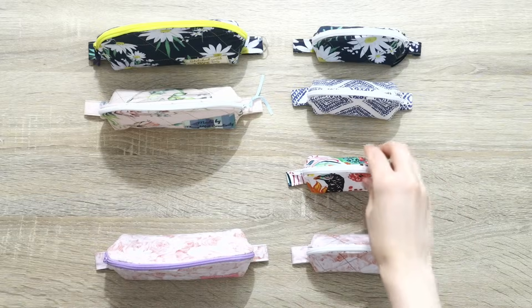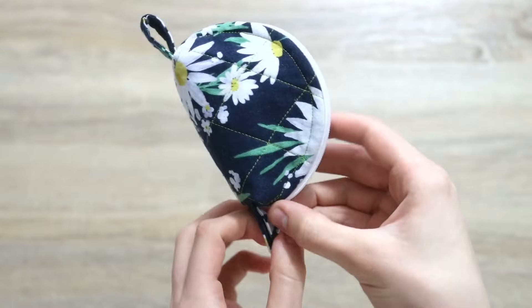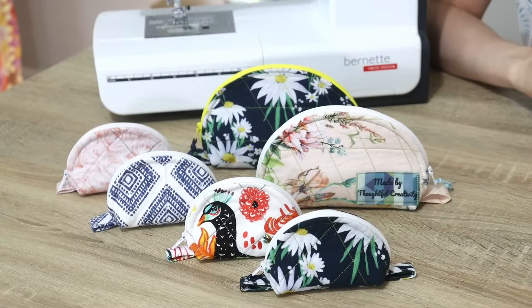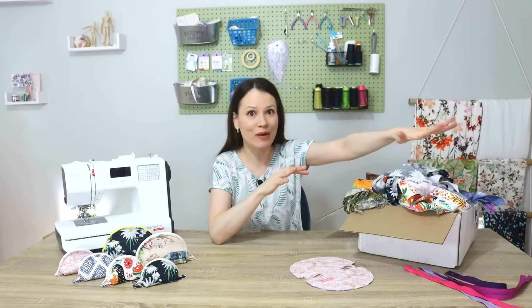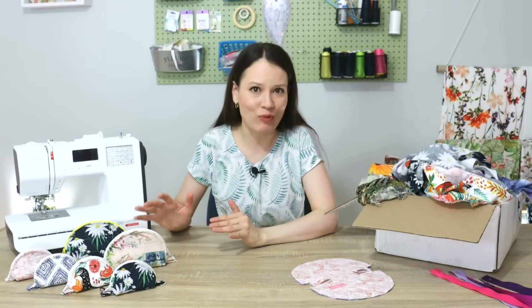I'm definitely drowning in fabric scraps, so today we're going to do a really fun, quick and easy scrap busting project. I would love to share with you how to create these cute little taco pouches. You can make them small, you can make them big, so you can vary them in size depending on what fabric scraps you have. I have more in the corner, there's another box, so hopefully we can tame some of them and turn them into useful projects.